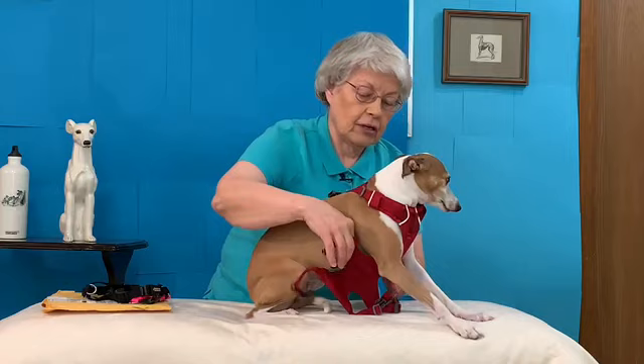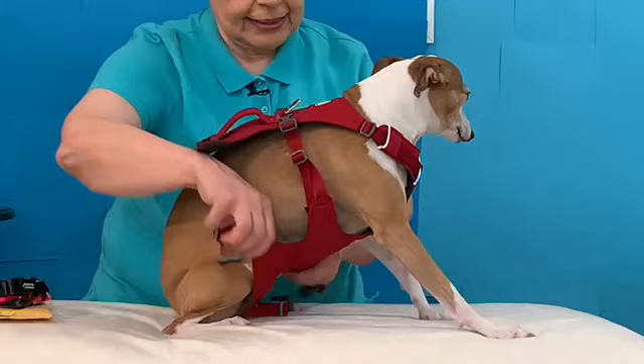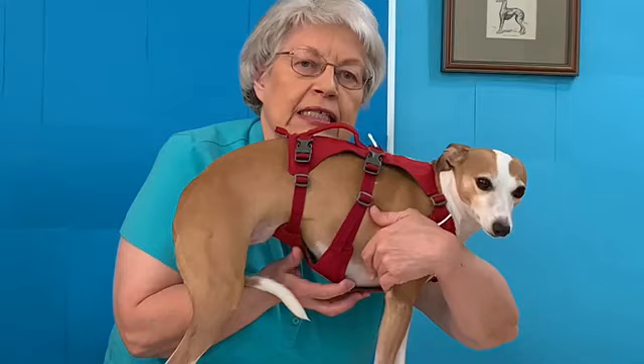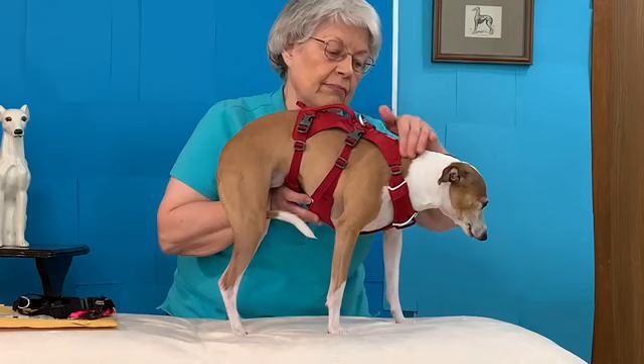Going to go underneath and we're going to clip it here, and this one clips here. So we have double safety — clips here, we have four clips total. You can see again, look how far back this fits. That's what I really like about these two harnesses: they fit back far, they fit down low. So they both have those same great characteristics — they're not impinging on the neck or the throat.